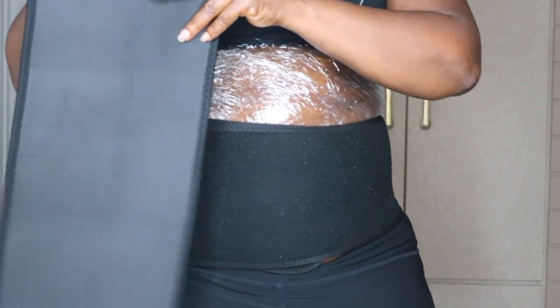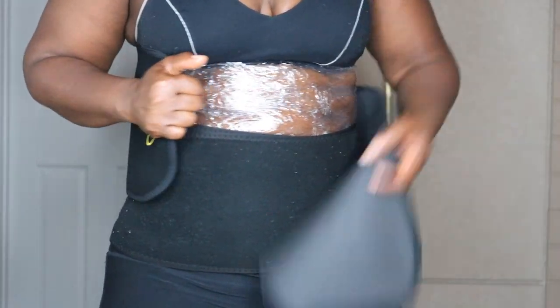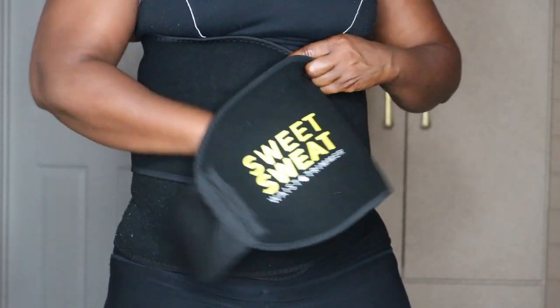I have a generic one and I also have the one from Sweet Sweat. I apply that on the top portion, so I'm using two in order to cover the entire area.